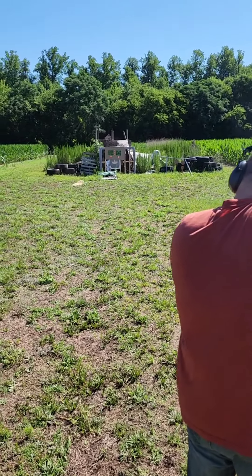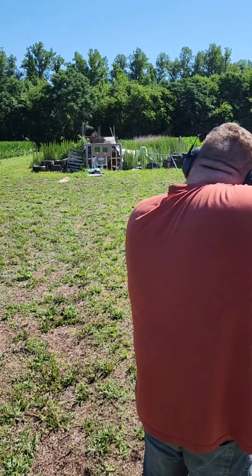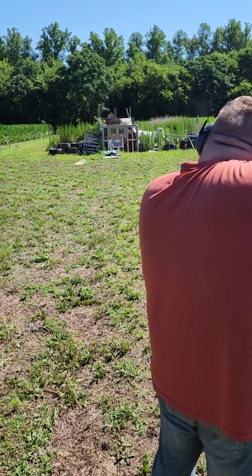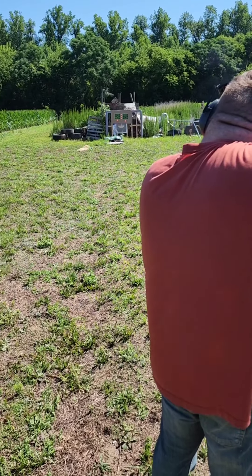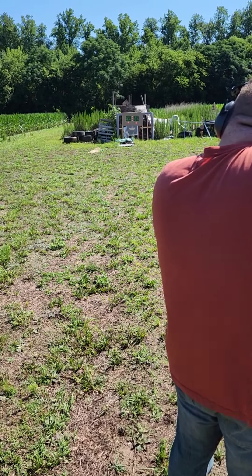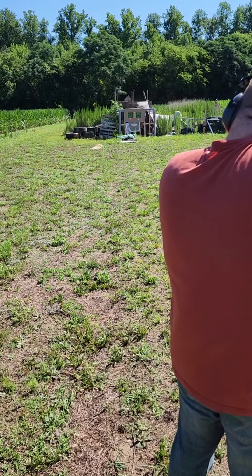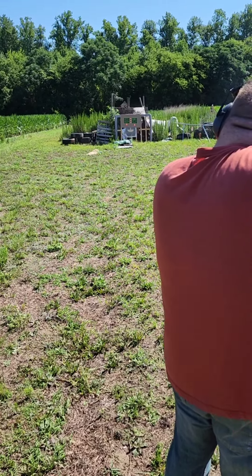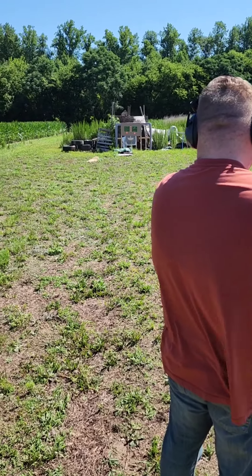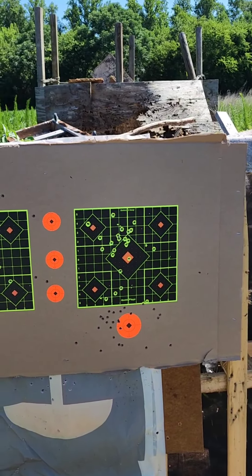Oh boy, he's hitting that target, boys and girls! Oh, we got some steel! More steel! Yeah baby! Knocking it off the hooks, are we? Knocking it off. And we'll be right back.